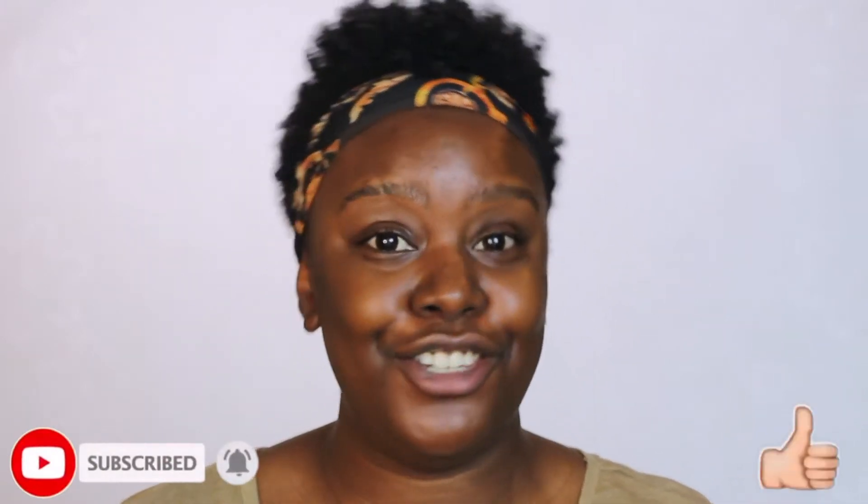Hey guys, welcome back to my channel! I hope you're all doing well. Today we're going to be doing a full makeup look from eyes to base to everything, so stick around. If you are new to my channel, welcome — I hope you consider subscribing. If you are not new, hey girl, how you doing? I hope you've had a good week. Don't forget to give this video a thumbs up, and let's just get right into it.